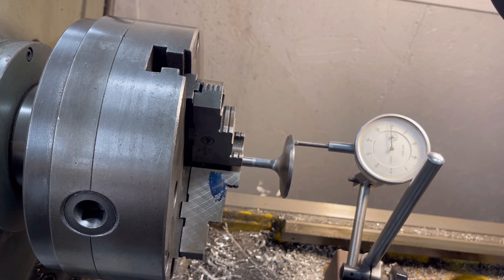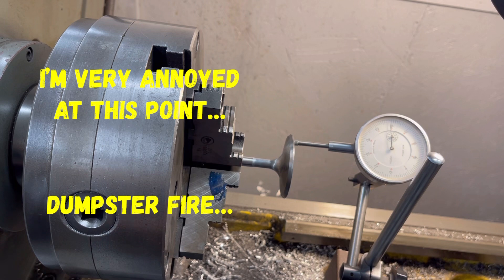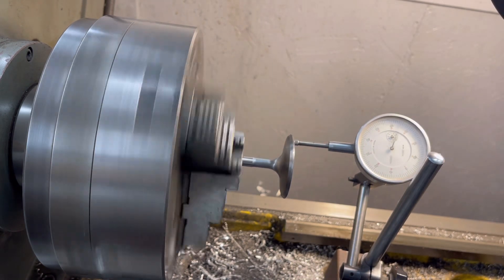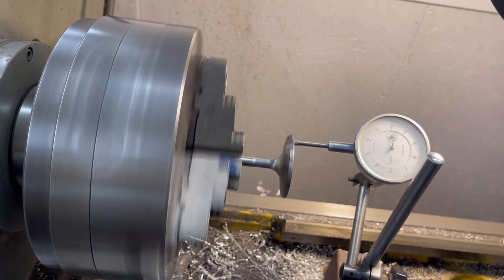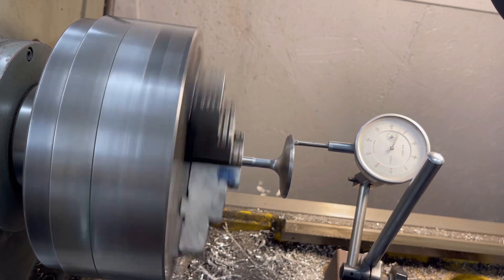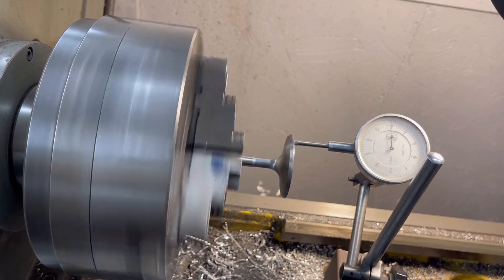We stopped grinding on valves, and there's a reason for that. This is where experience comes into play, and Jimmy is showing me something here. He found that even though these are brand new valves, they're actually bent. Watch the dial indicator move. This valve is approximately 10 to 15 thousandths out. That's not good.